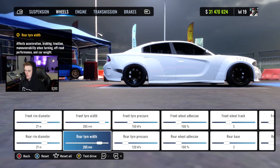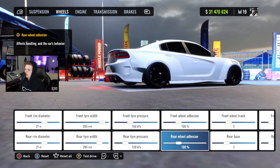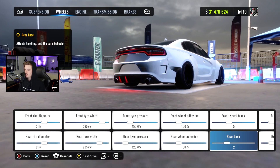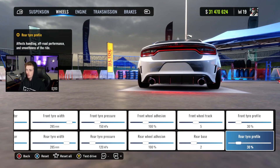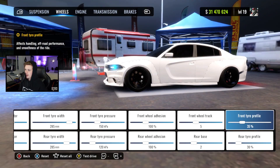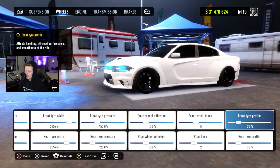Our wheels — we're running 21s with 285s. Running 150 up front and 120 in the rear for tire pressure. 100-100 for adhesion as always. Our track is 5 and our base is 2 to get those wheels to fit nice and flush. We got a 30-30 front and rear profile. I did have the car up to 35 front profile — it's pretty good that way. It probably looks a little jank but you guys can try it if you want.